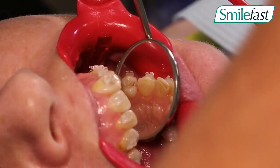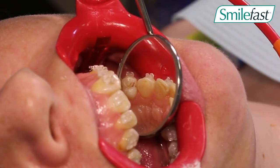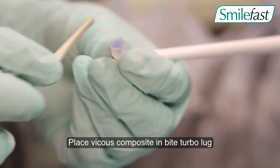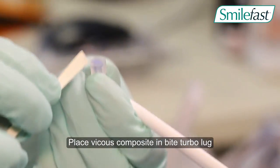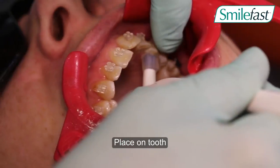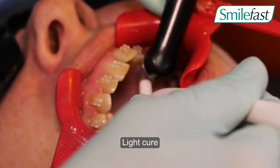Then we use the Bite Turbo Jigs where the assistant uses a thick viscous composite. We suggest blue glue is placed into the jig.